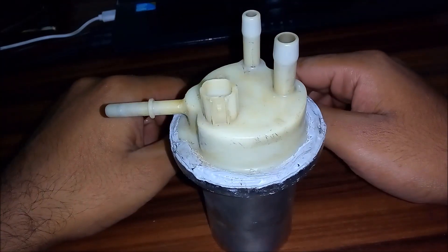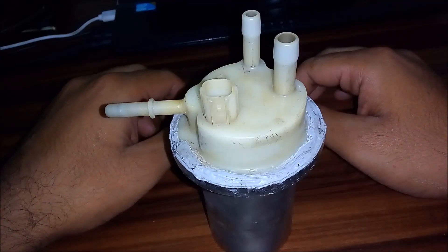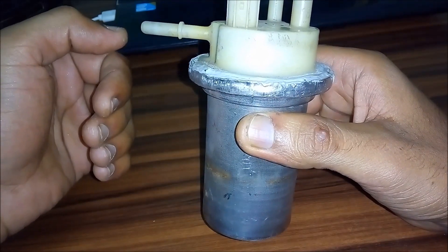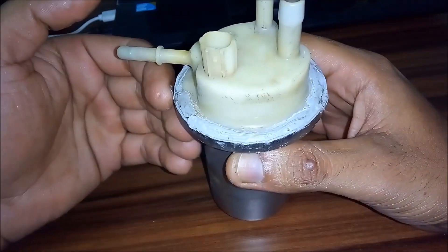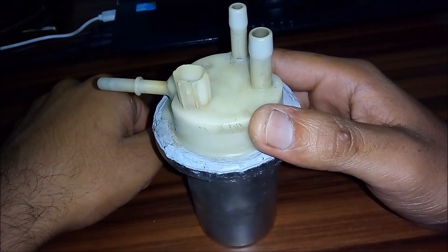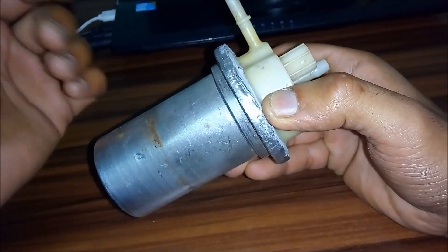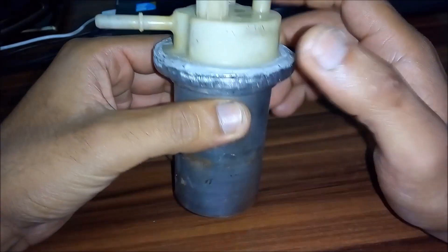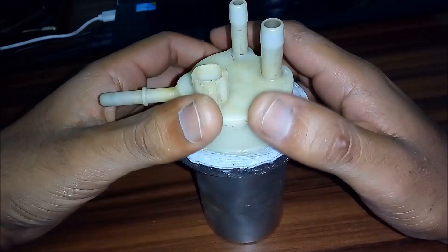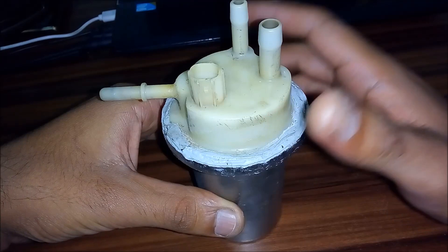As an engineer, there's no way I'm paying 11,000 rupees for this thing. I know there's supposed to be a small motor inside and there's no way this thing is worth more than 1,500 rupees. So what I'm going to do is explain exactly what's inside this fuel pump, why it gets fried, and why it stops working. Let's open it up.